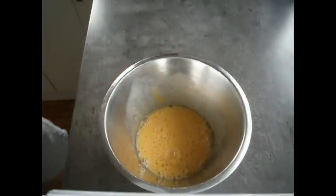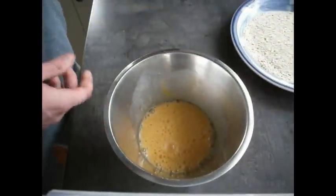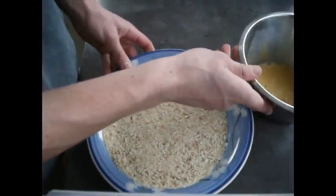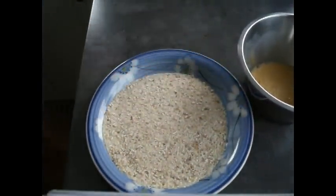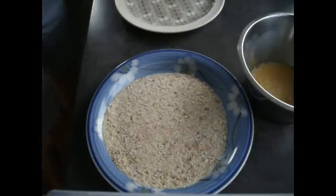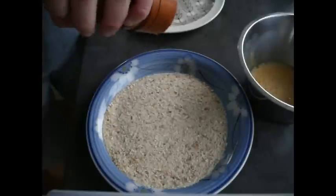Now comes an important part of the whole process — our breadcrumbs. I've selected some nice coarse breadcrumbs. You might find that finer breadcrumbs just don't have too much substance to them, so I've gone with the coarse ones. All we're going to do is lightly salt the breadcrumbs and add a bit of pepper.